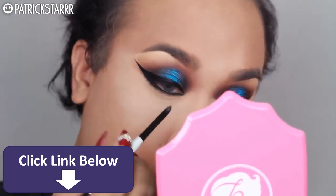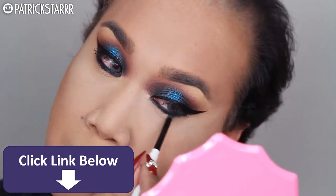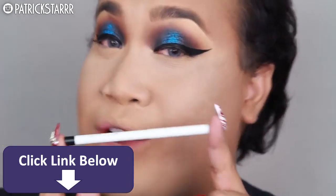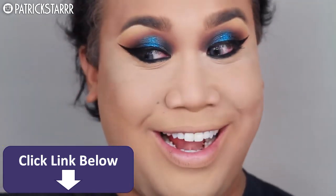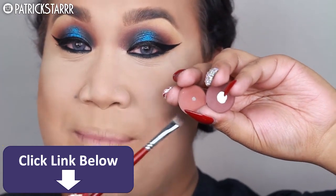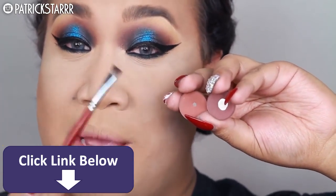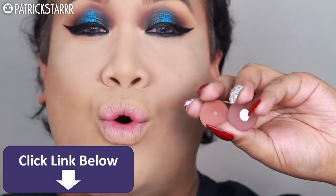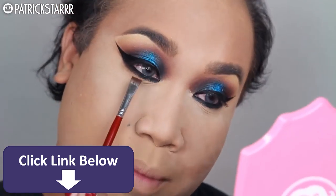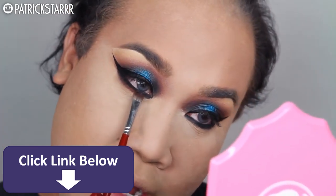Next, I'm going to tightline my waterline using my favorite pencil by ColourPop called Swerve — it's such a memorable name. So let's swerve this liner. To smoke my lower lash line, I'm going to take Makeup Geek's Cocoa Bear and Anastasia's Red Earth with a flat top brush by Morphe and just smoke out the bottom. Since Swerve by ColourPop is a gel liner, I'm just going to take the shadow and push it in to set it first and then blend it out.